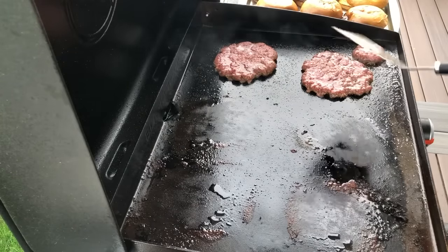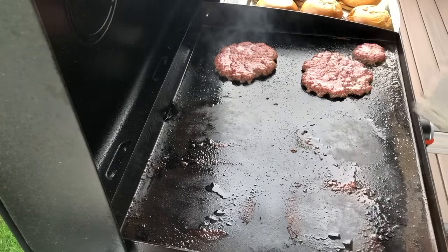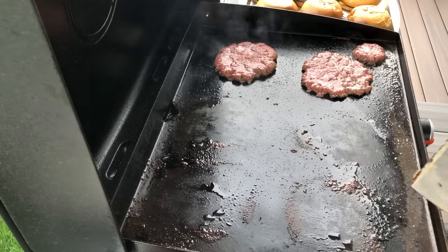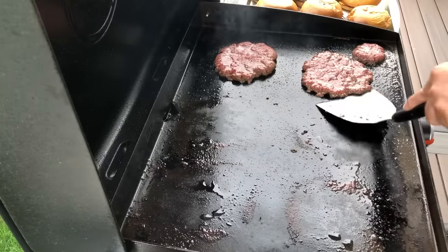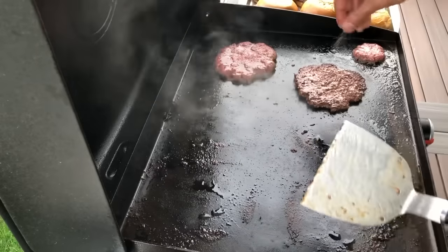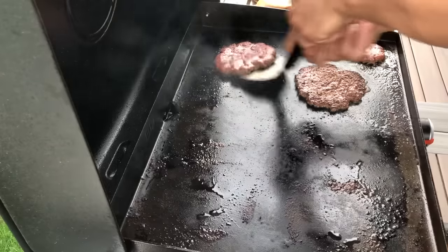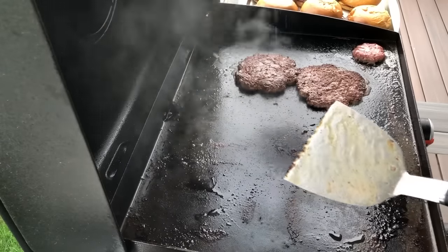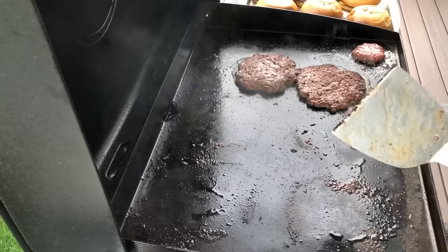Now we've got our two hamburgers and the little extra patty still to go. This one's ready to flip — there you go, not bad. Give it a hit of seasoning. That guy's going to be done soon. This guy's ready to flip too. Give it a hit of seasoning and we're pretty much done. We're going to let these go for about a minute, pull them off, and we're done.